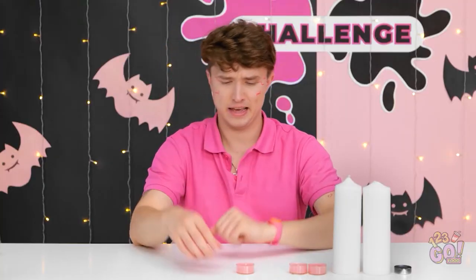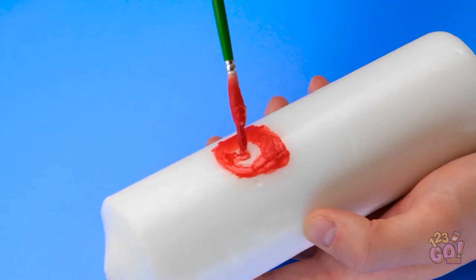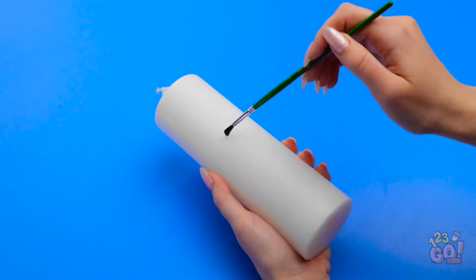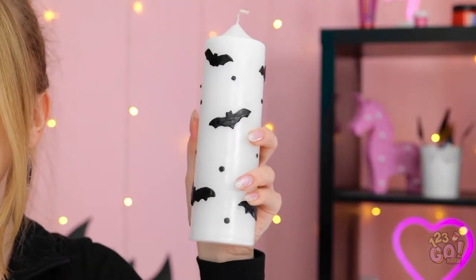Lighten up! That gets me thinking… Of course! I'll decorate this candle with the wax from this one — that way it won't come off. I've never painted with wax before. A heart! The wax is hardening. Hey, that's pretty cool! I wanna try! My wax is melted! What's spookier than some bats? Just make V-shapes like this. Is this cool or what?